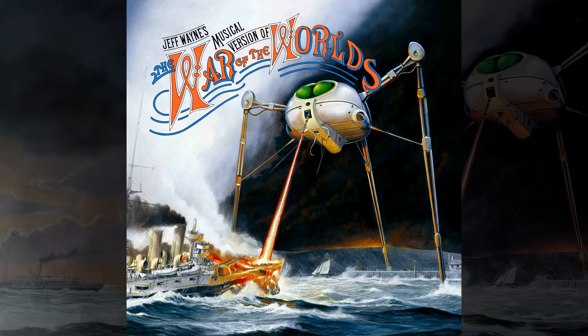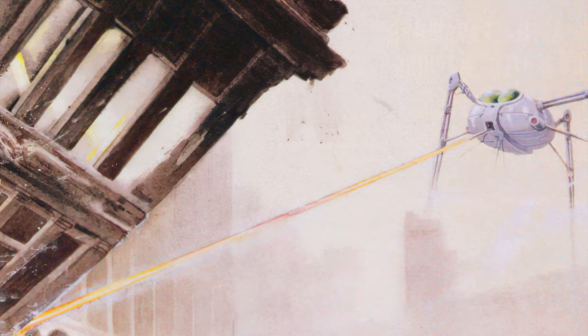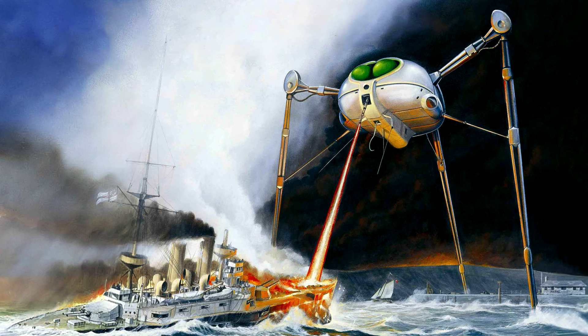Mike Trim designed and painted the iconic tripod that appears on the cover of Jeff Wayne's musical version of The War of the Worlds, but the album also includes a 16-page colour booklet, with Trim being one of three artists that did pictures for it. Considering all the images are of the same story, Mike's fighting machine inevitably is depicted in paintings done by the other artists as well, which is fascinating to see — the same design done by multiple artists in the same project, brought to life in each of their styles, revealing the differences between them.